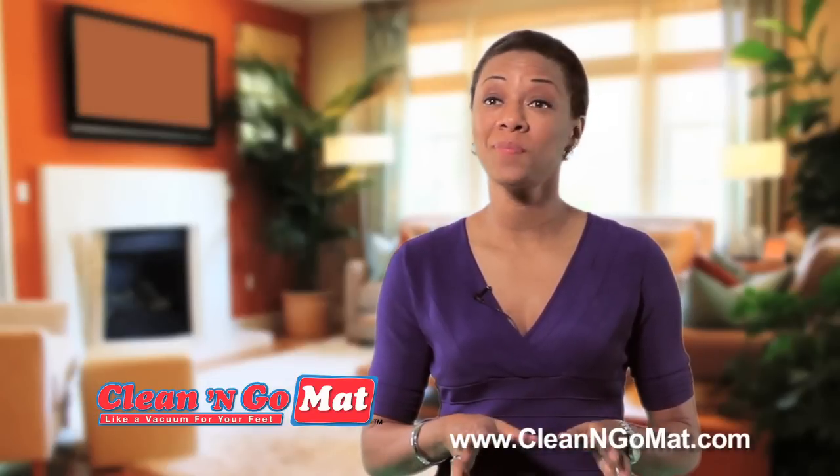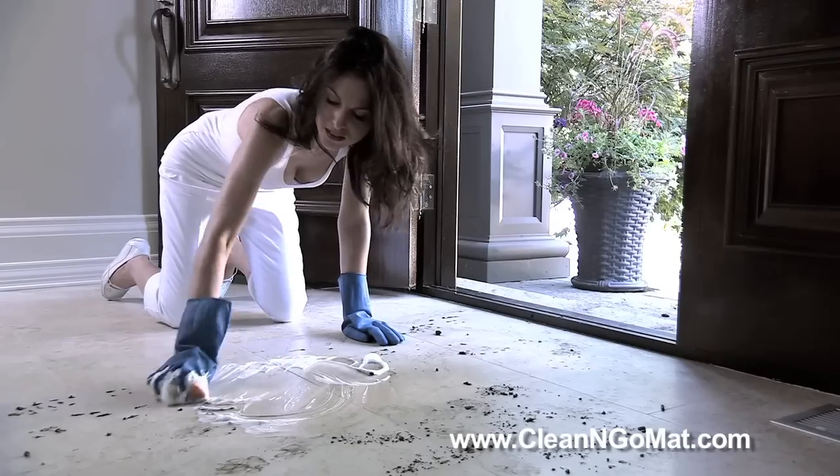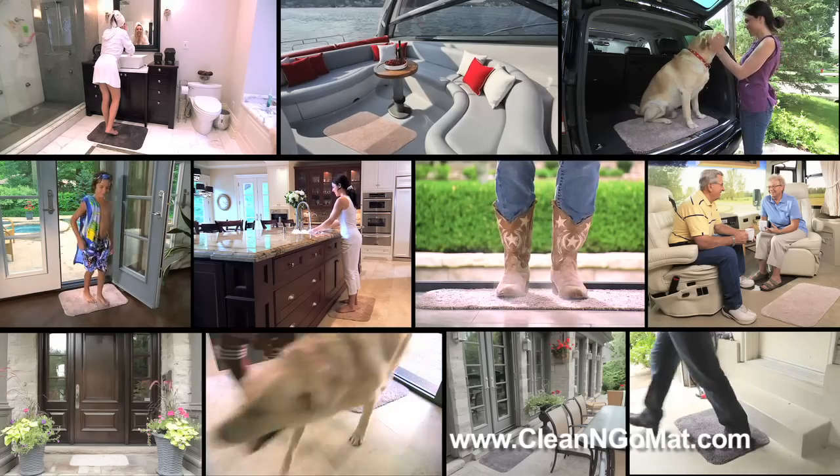I can't imagine having another mat at my door. If you have kids, pets, or even friends visiting, you have to have one of these. So stop wasting time constantly re-cleaning your floors — use one anywhere there's dirty shoes.